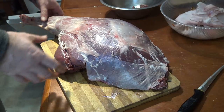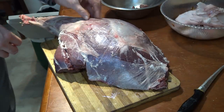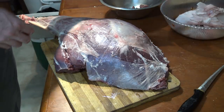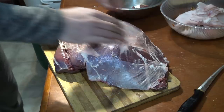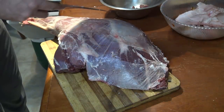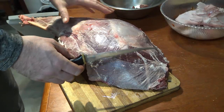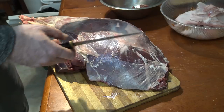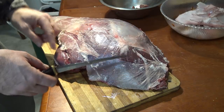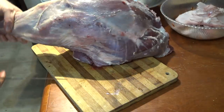If you watched my bear butchering video, you saw me do that mostly as roasts — I've decided I'm going to do most of this deer as roasts too. The reason is it's less wrapping and less work initially. If I change my mind later I can always cut a roast down into steaks, stew chunks, or even run it through the grinder.